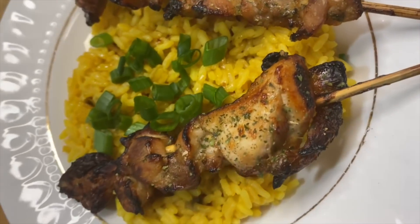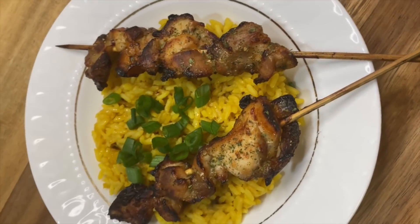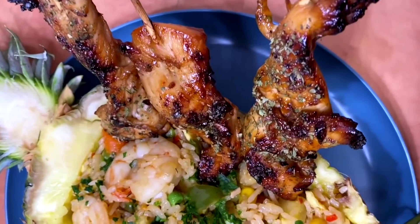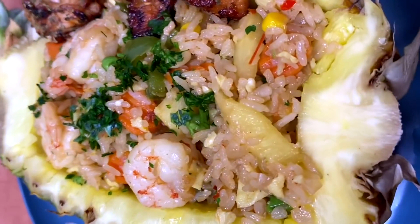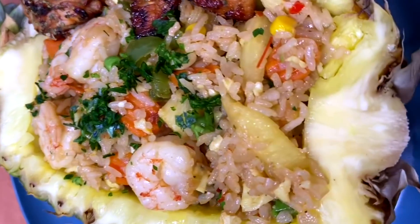I paired it today with some yellow rice, but I love to eat it with my pineapple fried rice — especially at a poolside party, served right out of a fresh pineapple. That's definitely a winner. Don't forget to watch our pineapple fried rice recipe to go with this chicken teriyaki.